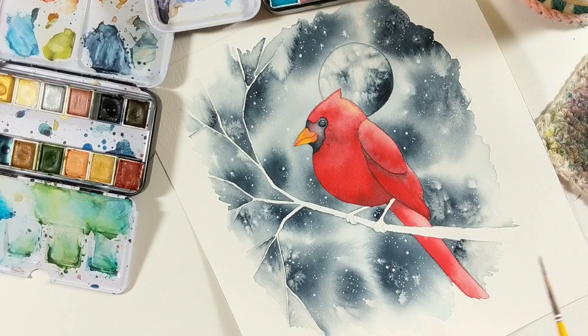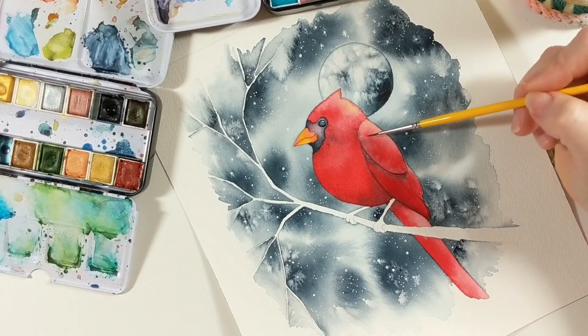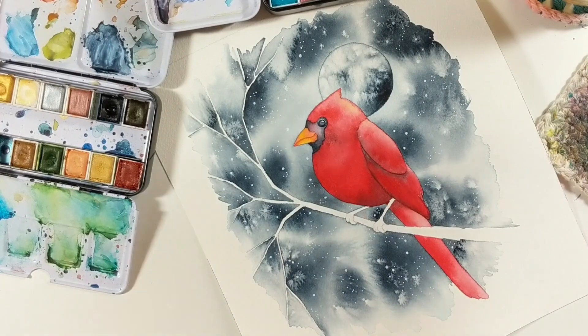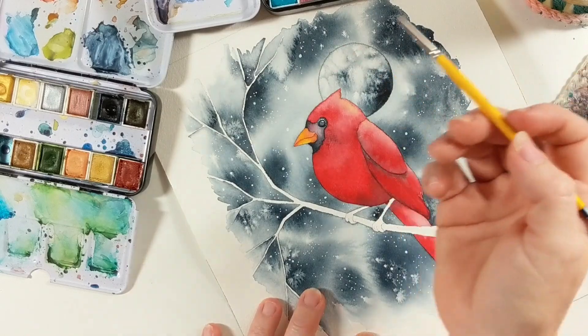Now what we're going to work on are his legs. We're going to add some shadow to this tree just a bit, and then the final thing we'll do is come back and add some feather shapes into his wings — and this little guy will be complete. So let's start on his legs.